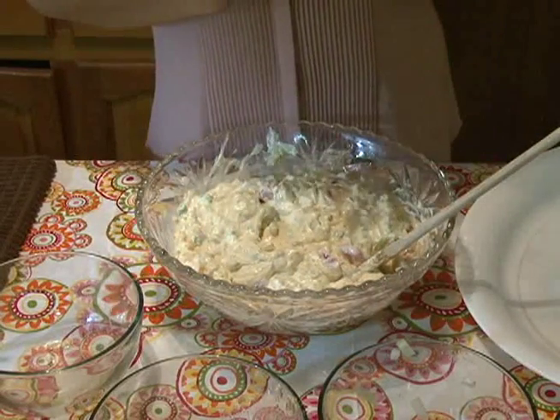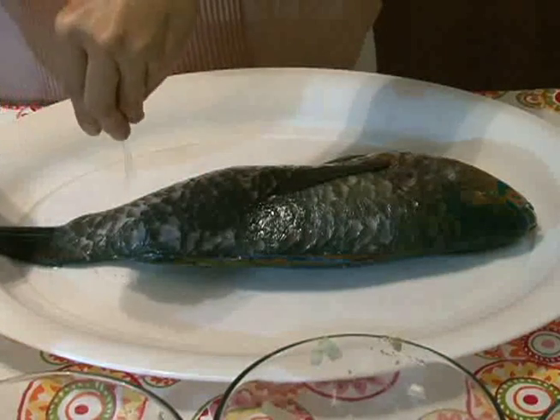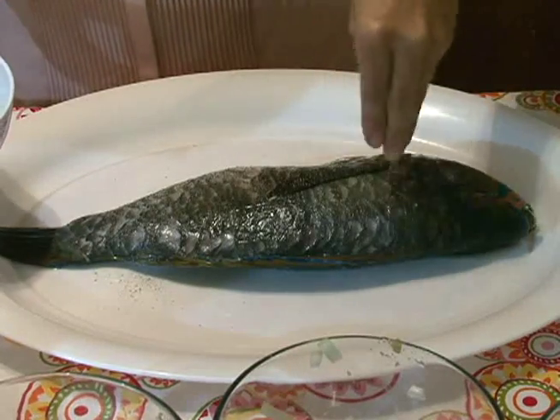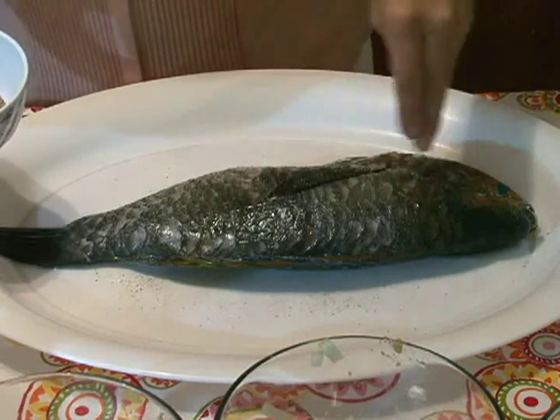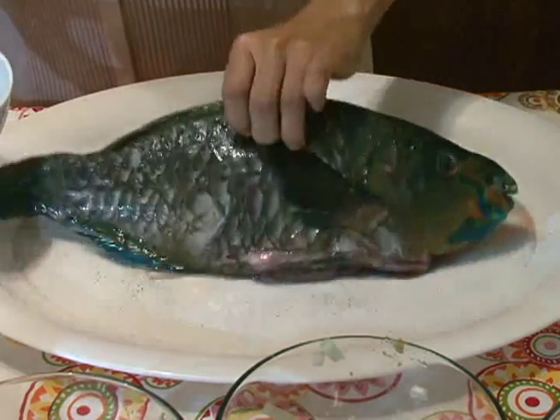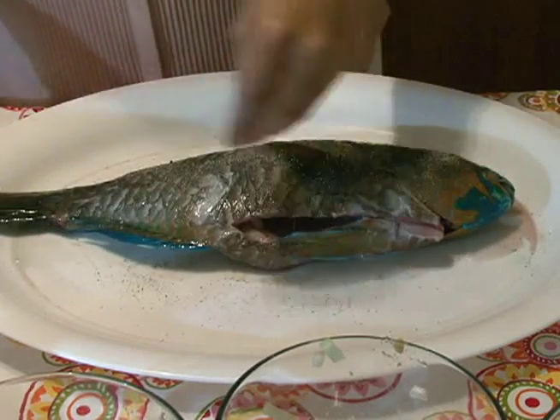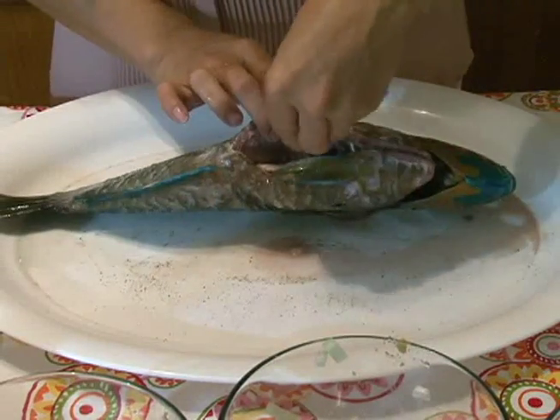Before we actually dress our fish with the dressing, we're going to take our black pepper and salt and add a pinch of salt to your fish on both sides. You want to make sure it's evenly distributed — you even want to get some of that salt inside.